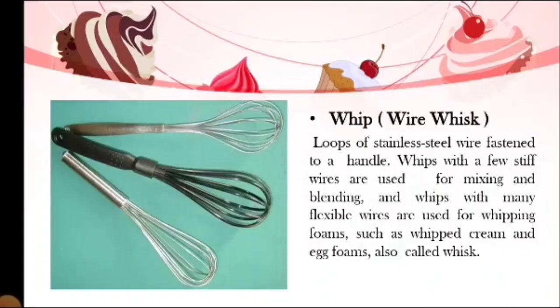Next, we have the whip or wire whisk. It is loops of stainless steel wire fastened to a handle. Whips with a few stiff wires are used for mixing and blending, and whips with many flexible wires are used for whipping foams such as whipped cream and egg foams. A whisk is used to blend ingredients together quickly and to incorporate air into ingredients such as egg whites or heavy cream, in order to increase the volume of the mixture. For example, when we beat eggs, it becomes foamy and high in volume.